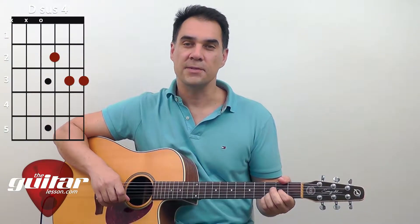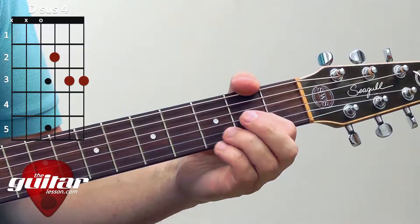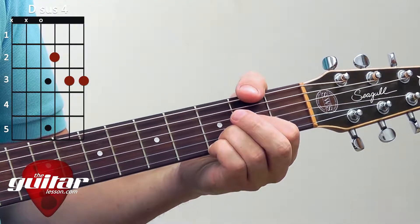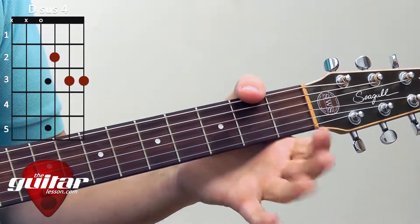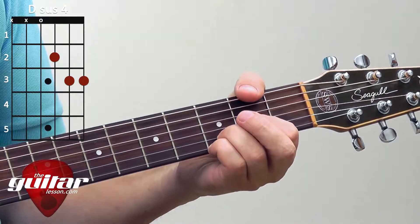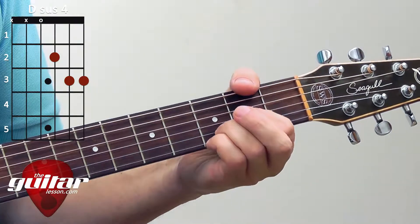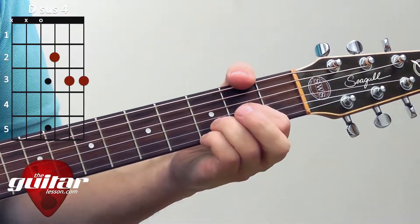To practice this chord we'll be using the chord on chord off technique. Just hold down your chord, strum it, take your fingers off, wiggle them a bit, and hold down the chord again and strum. Chord off, chord on. Chord off, chord on.